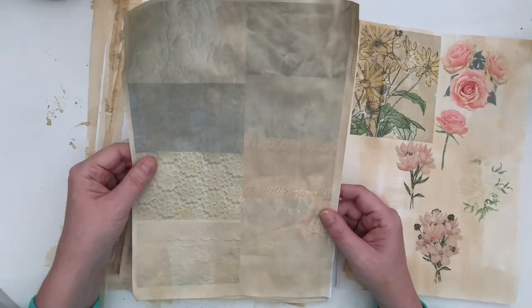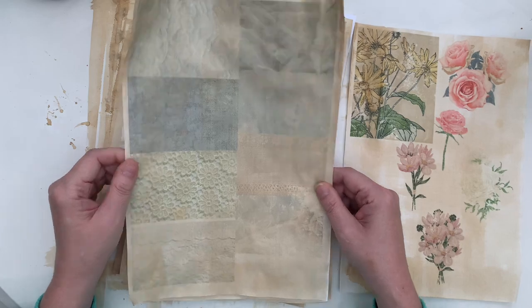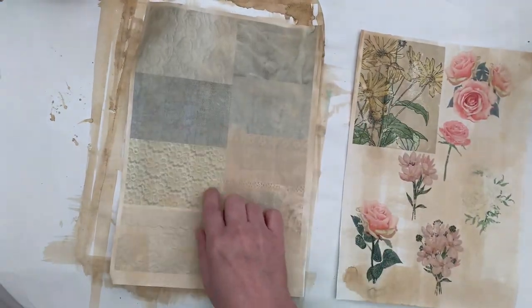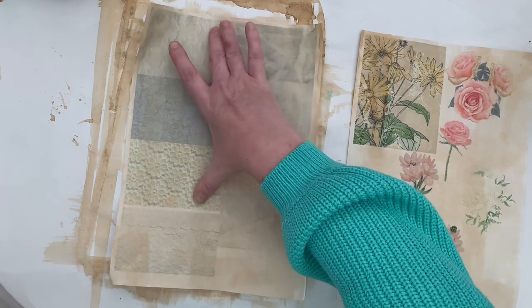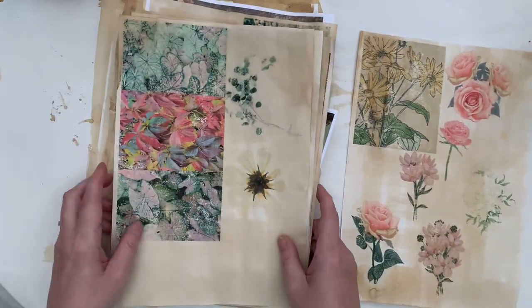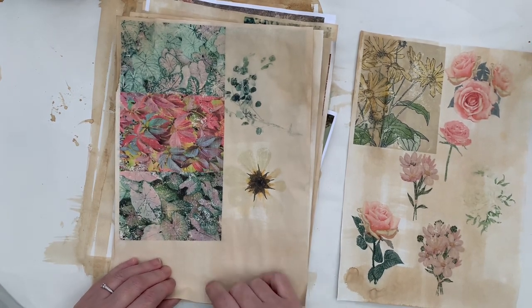I do need to think about the print. I don't know if it's printer ink, it doesn't like getting wet. So like this one here, I'd probably salvage this one and this one, maybe this one, but a lot of it I kind of lose when I get it wet. So something I need to think about when I'm printing out.